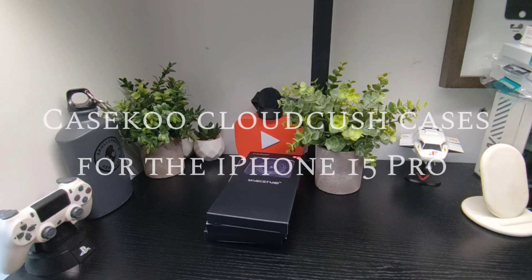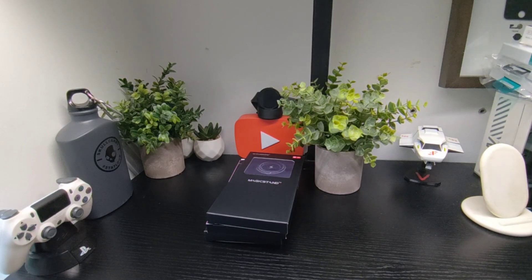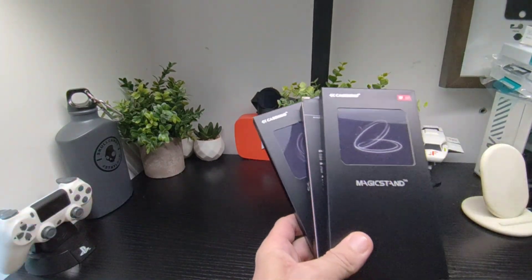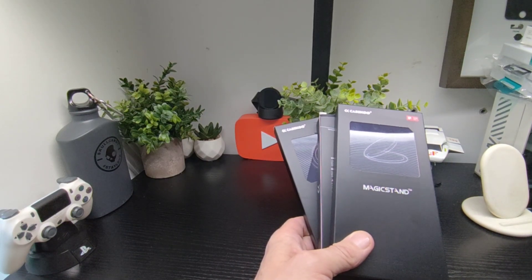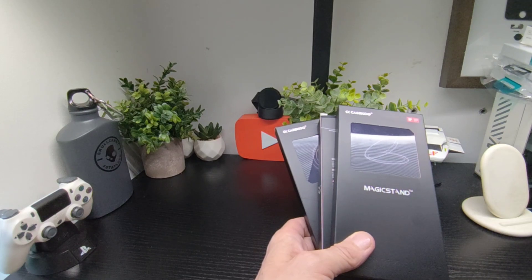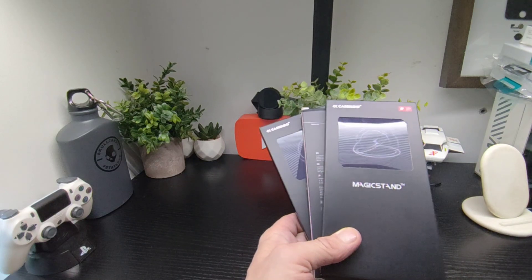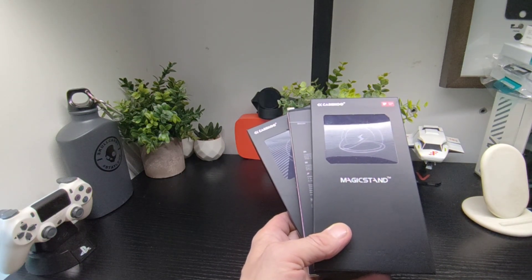Hello Jim, thank you for having a couple of cases in from CaseQ. This is the Cloud Cush range, made of TPU with 360-degree airbag-style protection and nice colours. They've got air cushioning technology with shock absorption effectiveness of 120%, highly elastic airbags, and 3-metre drop protection.